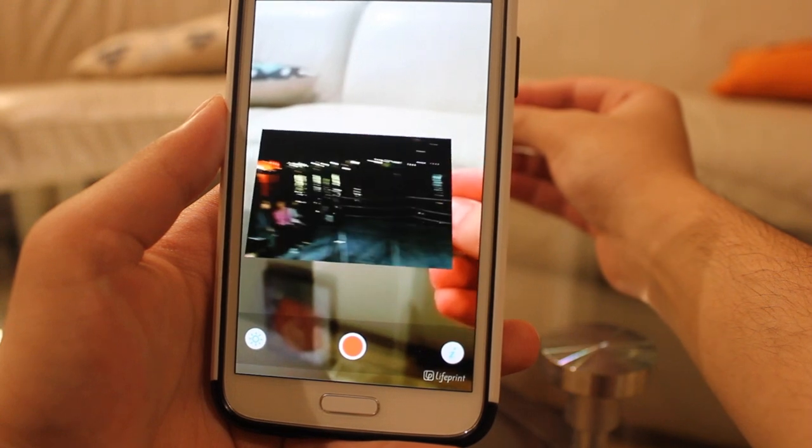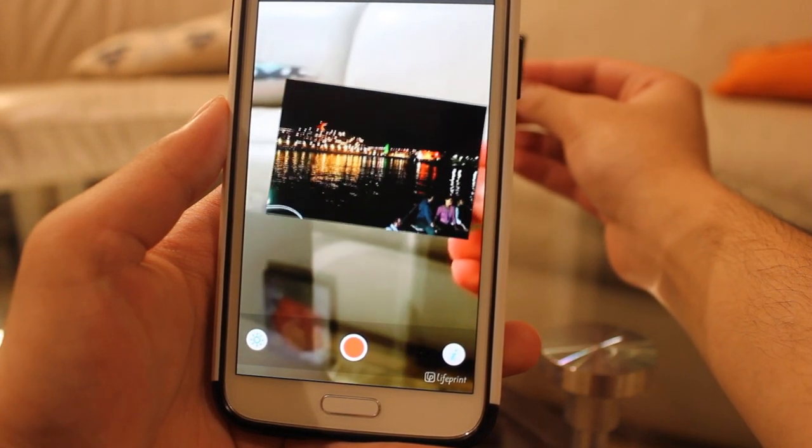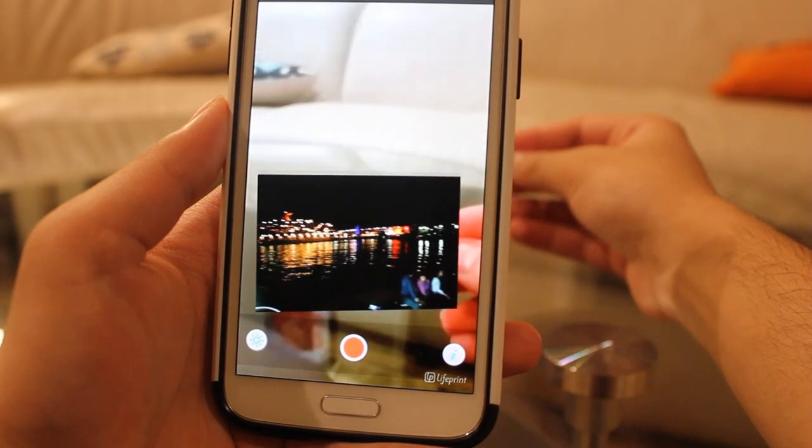To LivePrint's credit, the video thumbnails are easily recognized and the video loads quickly. You can only view one photo at a time, but at least the augmented reality does work as intended.